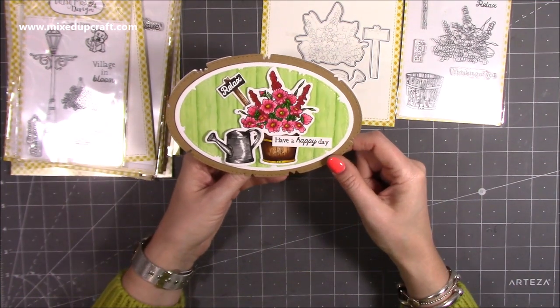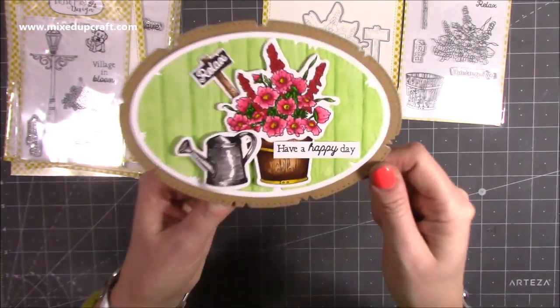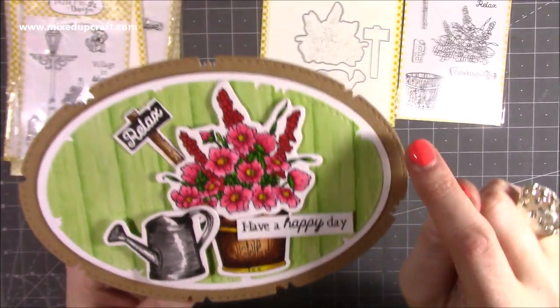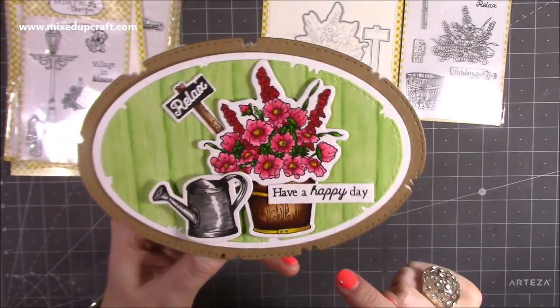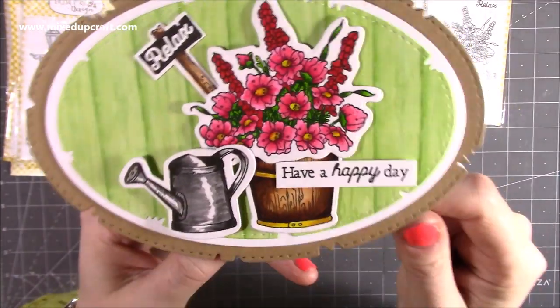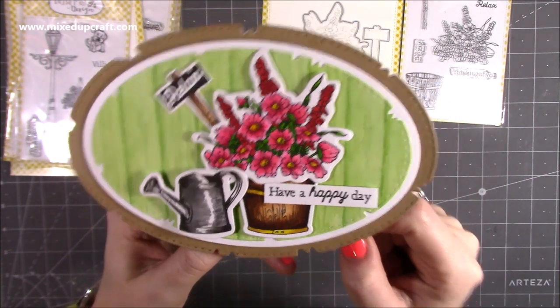I've pretty much got every shape going in this distressed nest of dies. If you see closely there, it's got that stitch detail with these distressed pieces — I really think it's quite cool. And then I've done it again; you can see it in the green there. I've coloured these using my brush pens and I'm really pleased with how they've turned out.